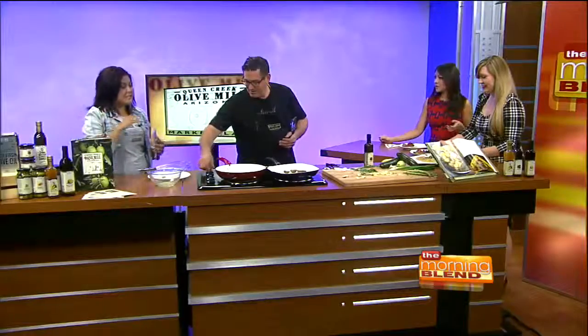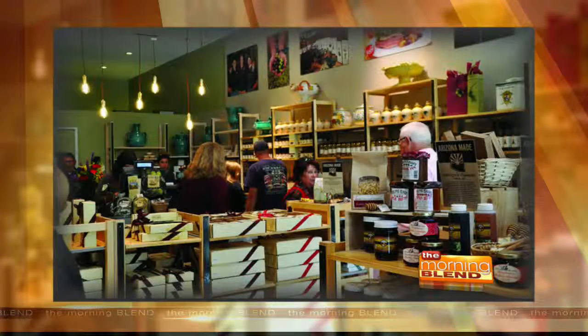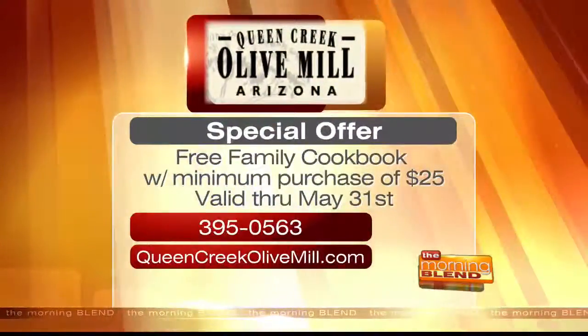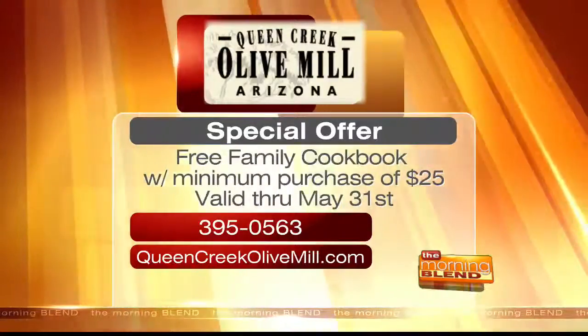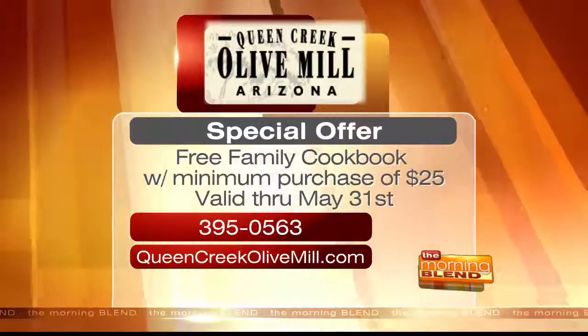We are at La Encantada on the first level right next door to the Apple store in the courtyard. Beautiful setting — we have bistro tables outside. You can come in, grab a snack, sit down, and have a nice conversation with your friend. We're open mall hours — love to see you there this weekend. We're doing tons of peach recipes, so come try the peach cappuccino — it's going to be a great peachy time. I put the peach on everything at my house, no joke. And we have bacon olive oil, too! Now through May 31st, with a minimum purchase of $25, you can get the Queen Creek Olive Mill Family Cookbook for free. Call 395-0563 or log on to queencreekolivemill.com.